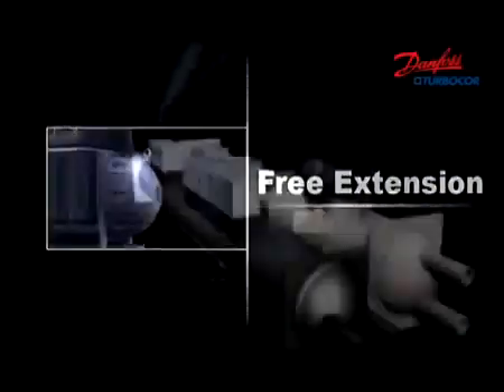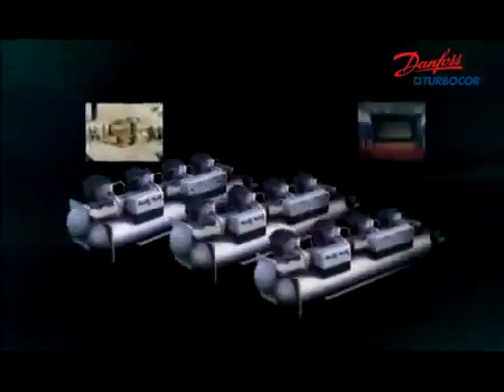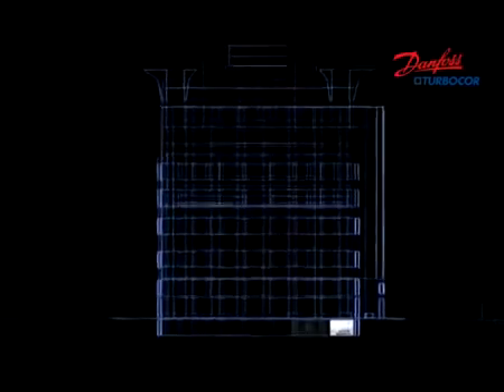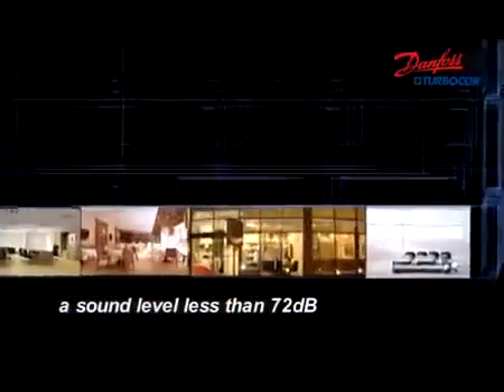It's very convenient to realize modularization with TurboCore compressors so as to satisfy the needs of larger capacity applications. Thanks to active vibration suppression control, there's no structure-borne vibration and less gas pulsation.